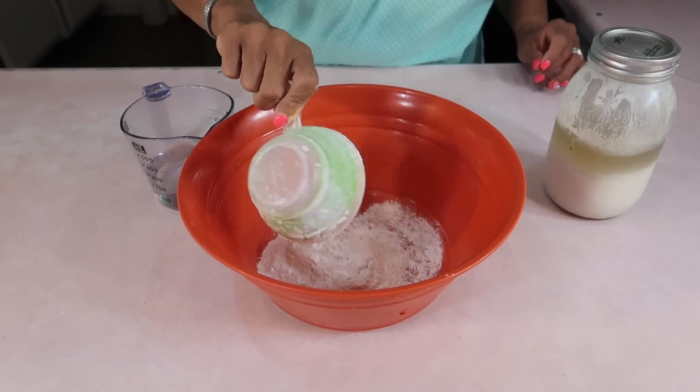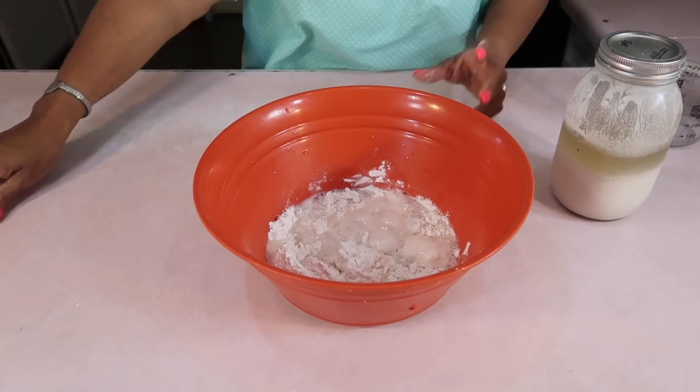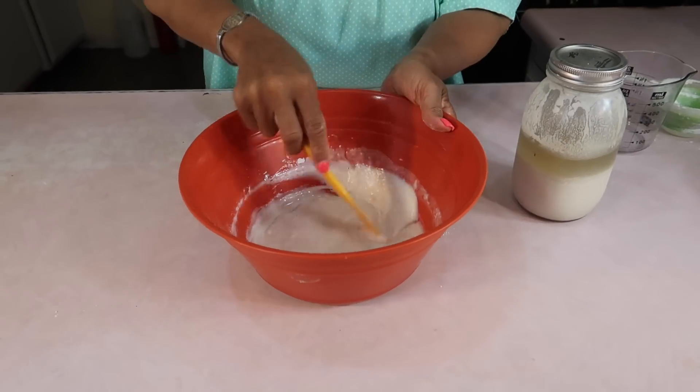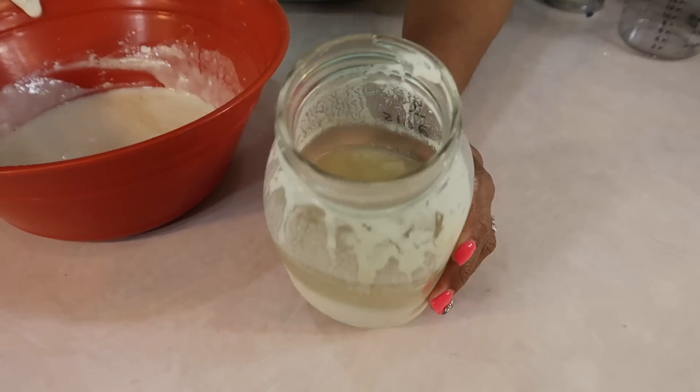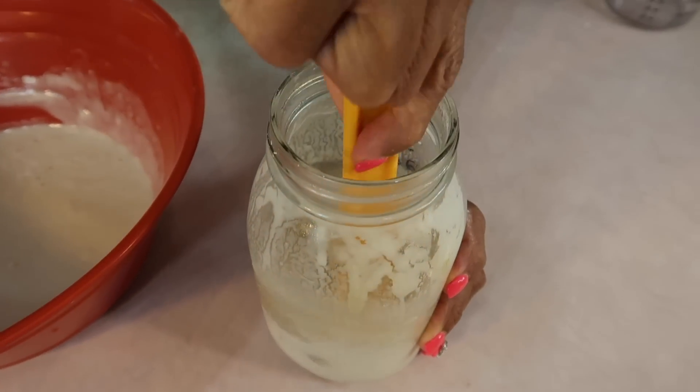I grabbed one of my starters from the fridge and we're going to activate it. This is one cup of all-purpose flour and one cup of filtered water. Let me go ahead and stir this up — I want to make this into a paste. So look at the hooch; we're going to go ahead and mix this back in. It smells like wine.